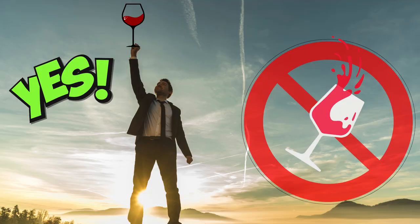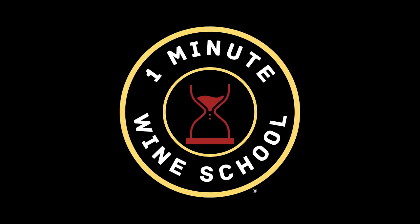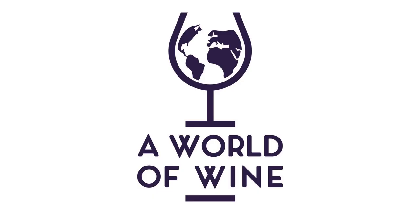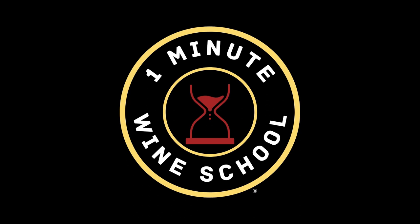So that's how to swirl wine in one minute. Thank you for joining us. We hope you enjoyed this episode of the One Minute Wine School. Don't forget to click the subscribe button to follow our channel, and the thumbs up and bell buttons if you like this video and want to receive notifications so you don't miss anything. You can also visit us at our website, aworldofwine.com, where you will find lots of free wine-related content. We'll see you next time.